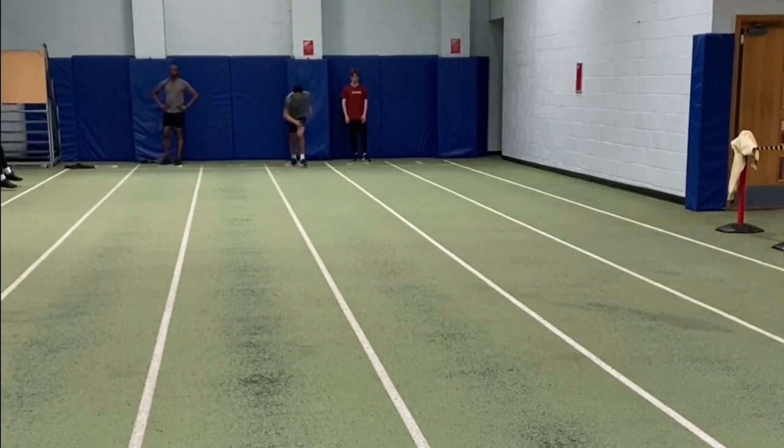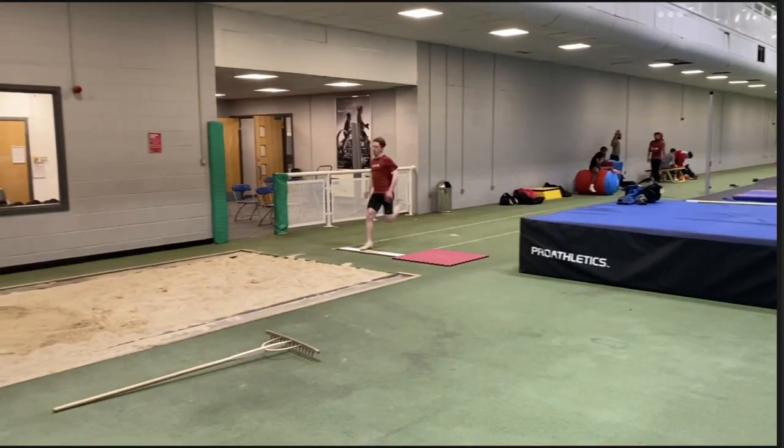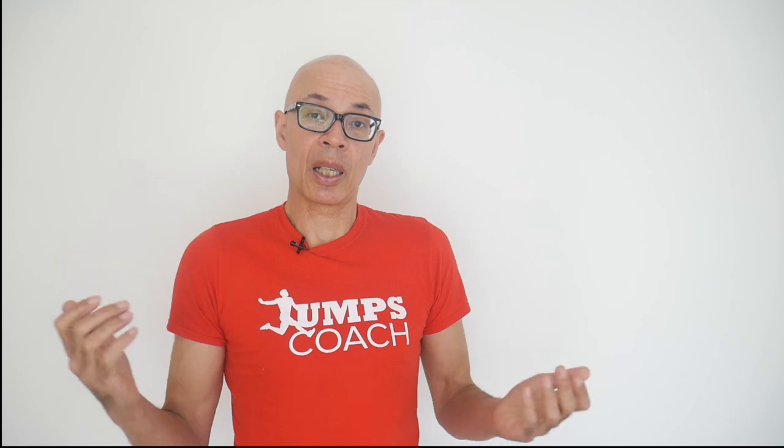So we can get an eccentric transference which could benefit sprinting, and in particular jumping. When you hit the board in the long jump, for example, the muscles will go on stretch before they recoil into the concentric action to get you off the board. The stronger you are eccentrically, the better you will be concentrically, and there's a lot of research that indicates as such.